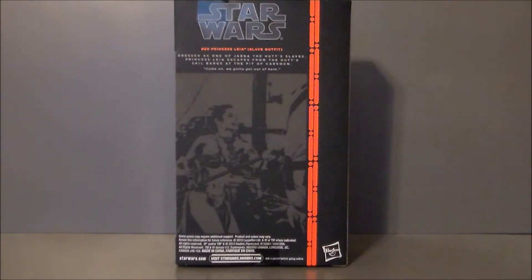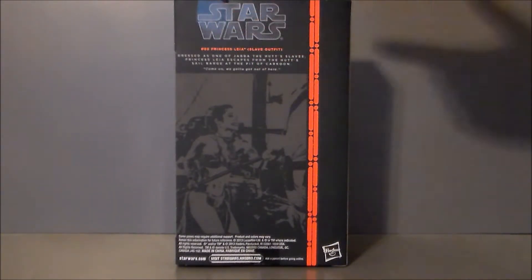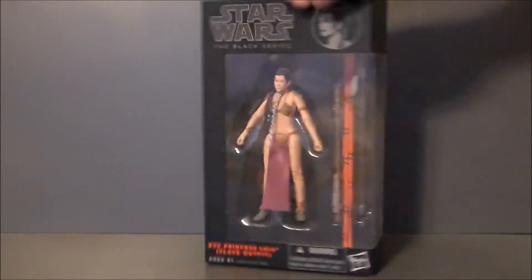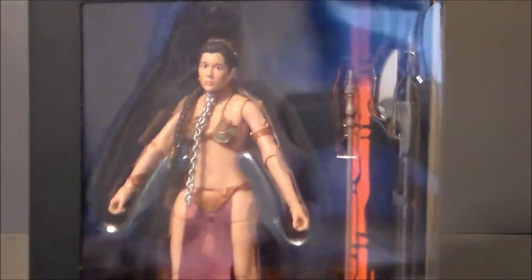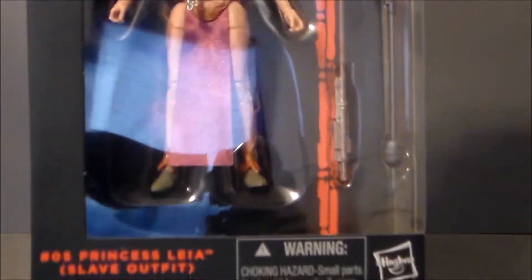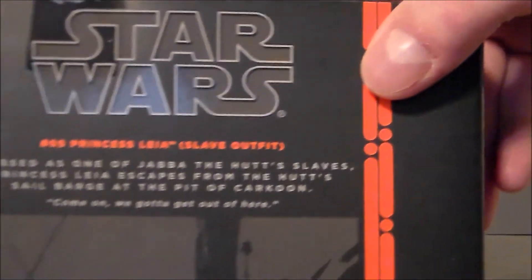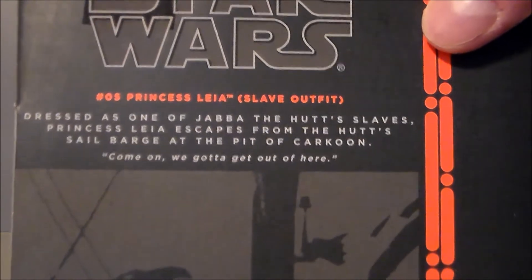The top of the package just has the Star Wars logo, which looks really nice. On the back, I like the embossed logo — looks really cool. The orange is just beautiful. You've got a little write-up and a scene where it looks like Leia is fighting on the sail barge, which is really cool. She does come with some accessories from that sail barge. The chain doesn't look long enough and I wish it was an actual chain. There's also artwork from the movie on the back which looks really nice.